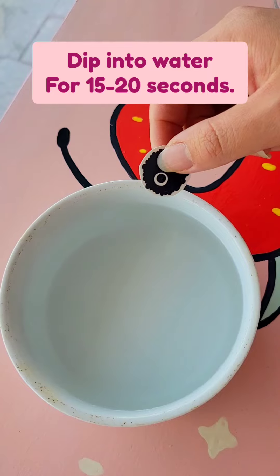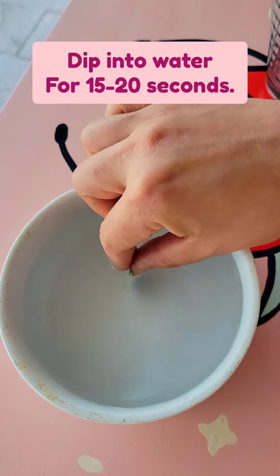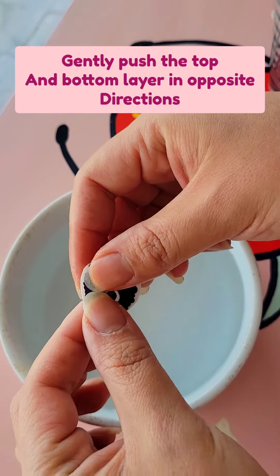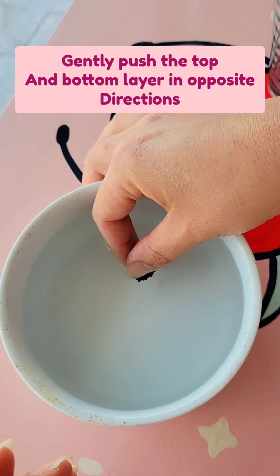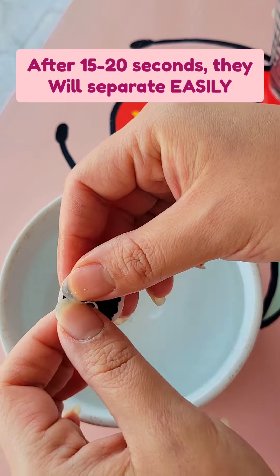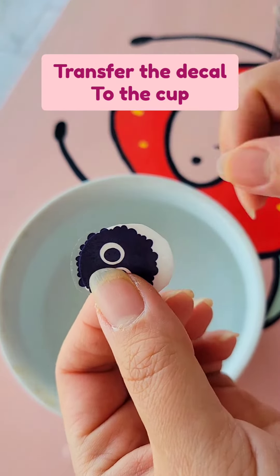Next, you're gonna dip it into the water for about 15 to 20 seconds. Now this clip is in real time. Every five seconds or so, check to see if it's ready by pushing the top and the bottom in opposite directions very gently. When it's ready, it'll separate and you can see here that the top layer is sliding past.